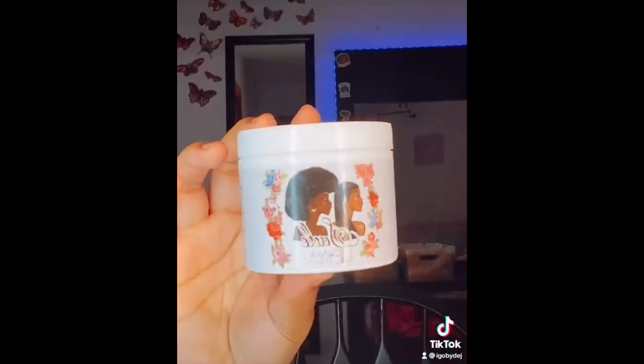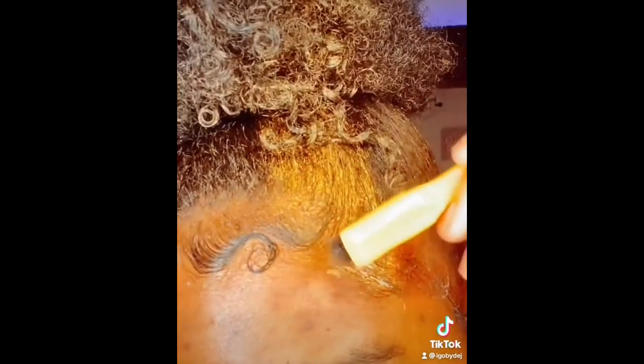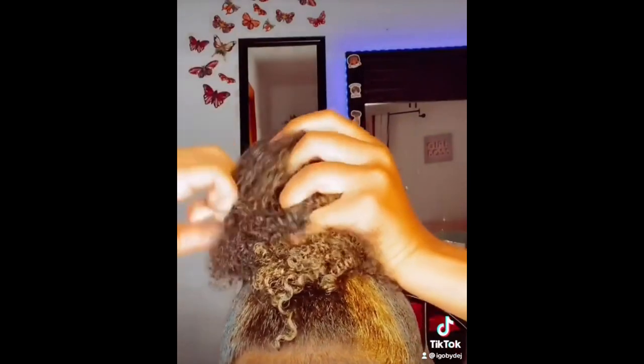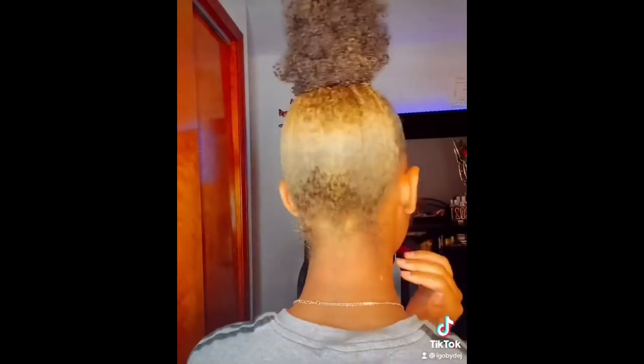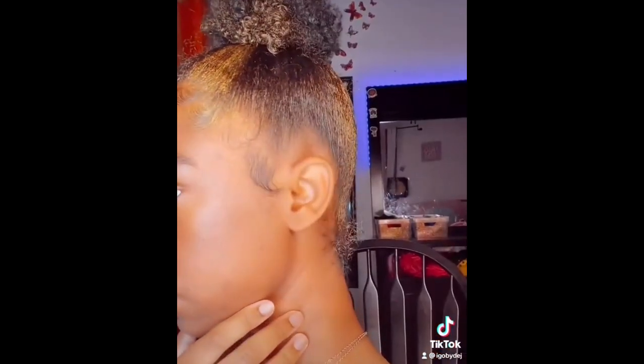To avoid damaging your hair, take your time and apply the wax gently. Use a hair dryer or let it dry naturally. After applying the wax, use a hair dryer on a low heat setting to help set the color, or you can let your hair dry naturally. Avoid over-application — hair paint wax is meant to be used sparingly. A small amount goes a long way, and too much can make your hair look greasy and weigh it down.